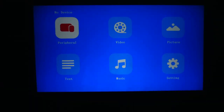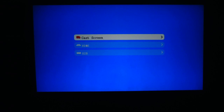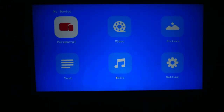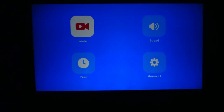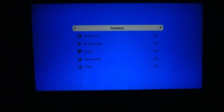Now that the projector is on, let's go over some of the features. For peripherals, you can do USB, HDMI, and you can cast the screen as well. Cast screen is my number one thing to go to, but if you want to play video games, HDMI is where it's at. You also get video, picture, and music options for USB. In settings you have image, sound, time, and general. Under image you can fully customize contrast, brightness, color, sharpness, and tint.